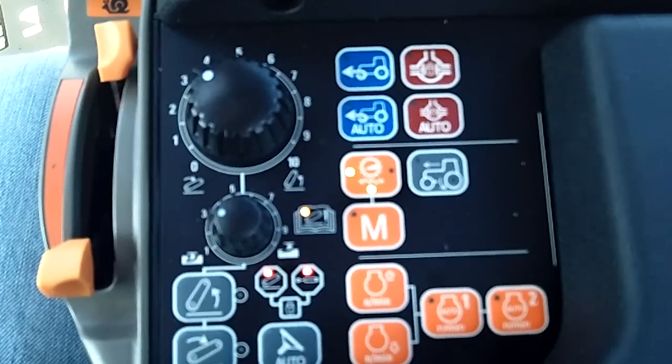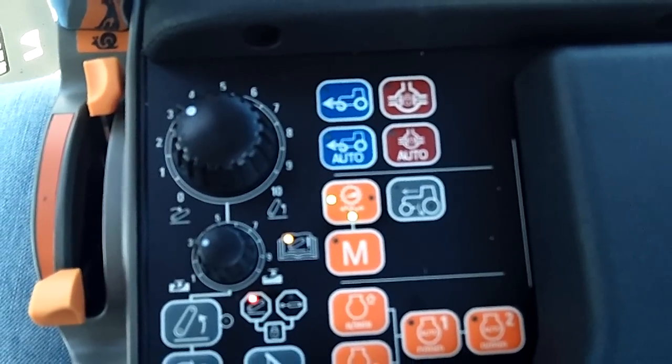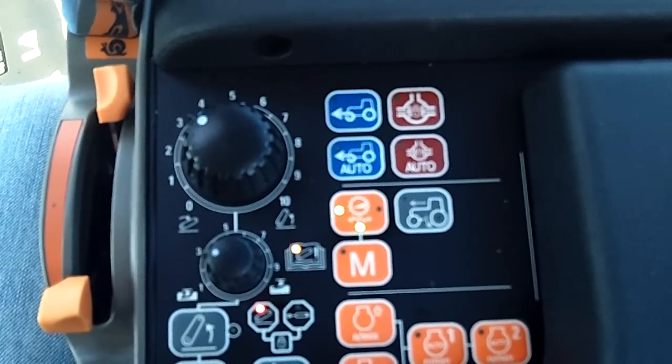I'm going to click it one more time. And with that, now my remotes work but my three-point hitch will not lower.